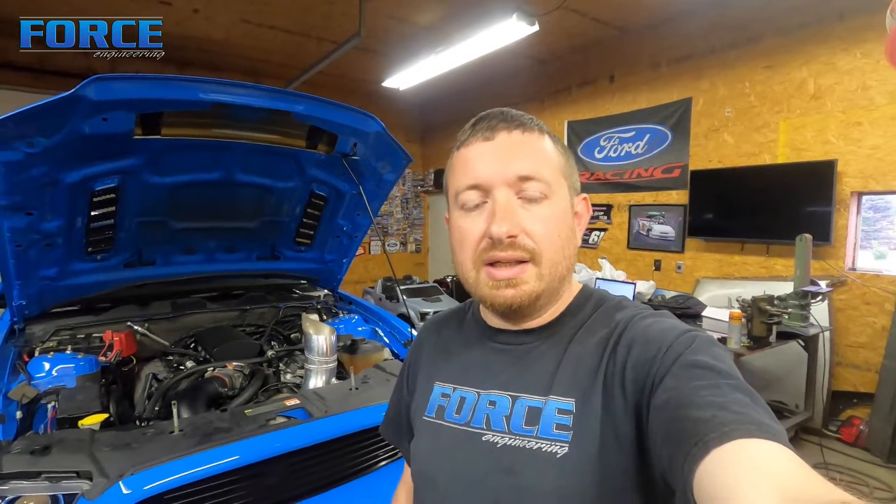I'm going to pull the intake manifold off and show you the dyno graph in a second as to why I think we've got a plenum volume problem. Then I'm going to tear the manifold off, cut the top of it off, remake the plenum, put it back together, and move forward. Hopefully we can pick some power up from 7,000 to 8,000 RPM, because with the 4.10 gear we're going through the traps at about 7,800 and the power band just falls off like a rock at 7,100.